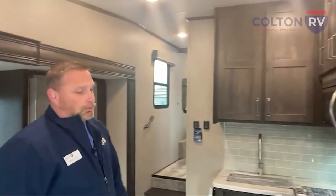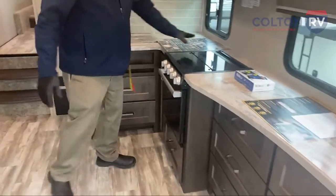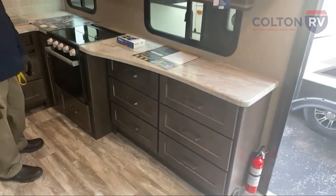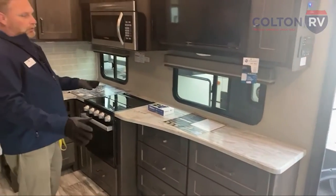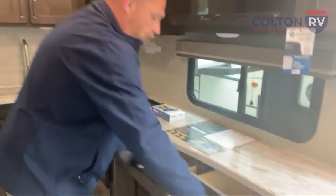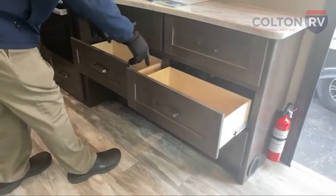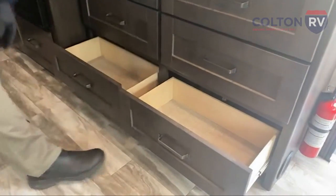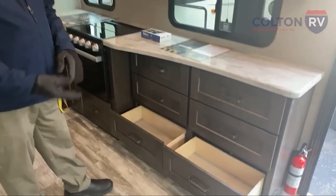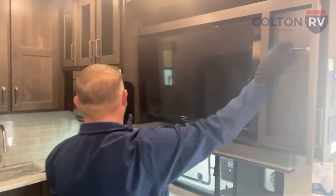Notice the counter space on this — look how long it is. You've got all this room for prepping, or if you want to have people over and do buffet-style, you could do that. Then you've got all these drawers — six nice deep drawers — so you can store a lot of things in here: pots, pans, plates. There's even a key holder storage section.